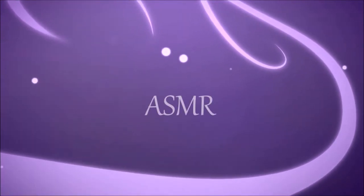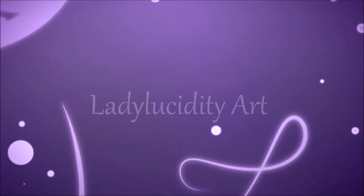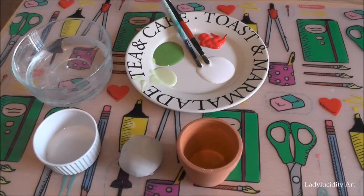ASMR. Lady Lucidity Art. Hello there, my lovelies. I'm back from my little break. Did you miss me?